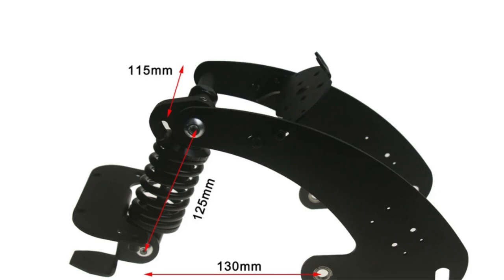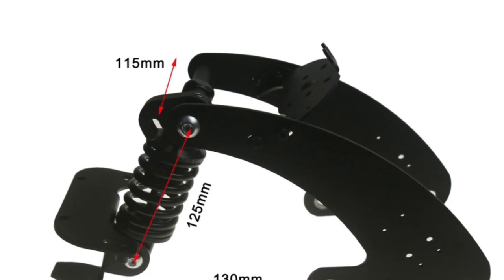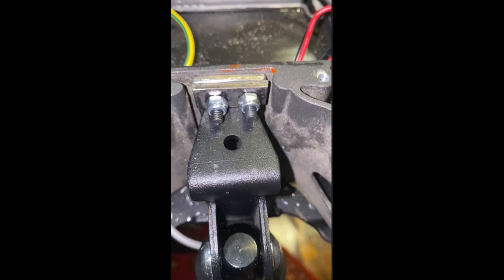As we know this suspension is very good, works great, and we can do upgrades to it. It's cheap, but it does need an upgrade because otherwise the suspension becomes weak and eventually breaks.